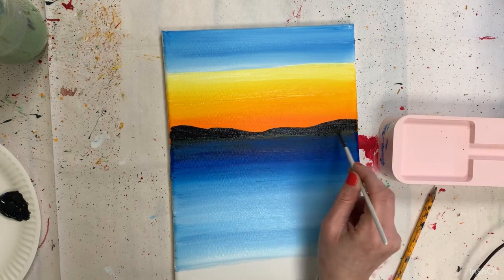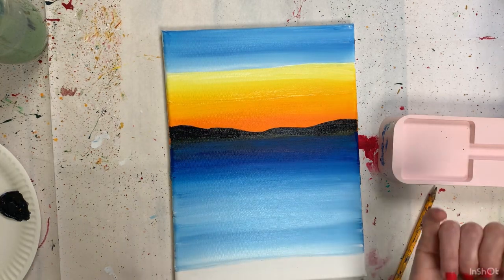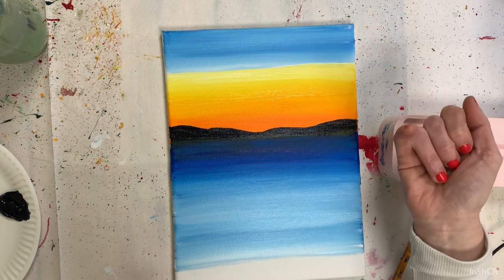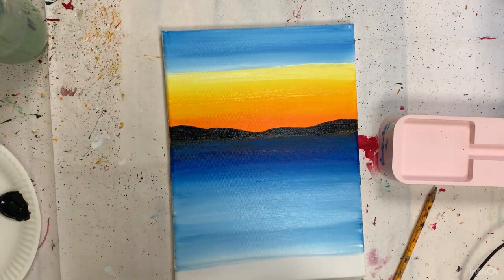Now we're going to leave that for about 10 minutes, just until the sky feels dry. To do a little test, just give it a little tap — if it feels tacky, don't paint it, let it dry completely. Acrylic paint will pull off each other, so you either need to catch it when it's very damp or wait until it's completely dry. Acrylic paint dries incredibly fast. I'm going to let that completely dry and I'll see you back here shortly.